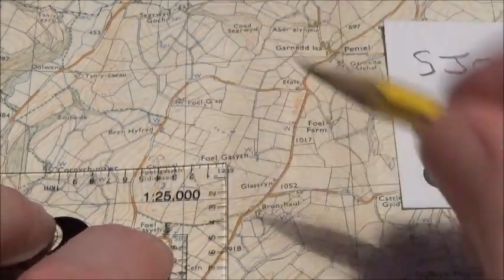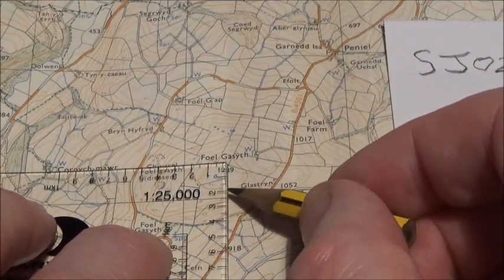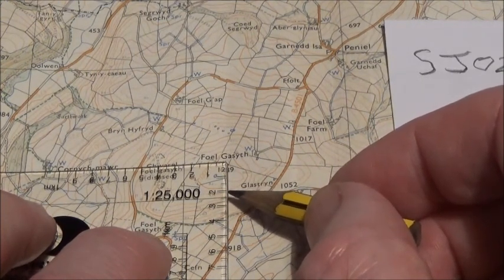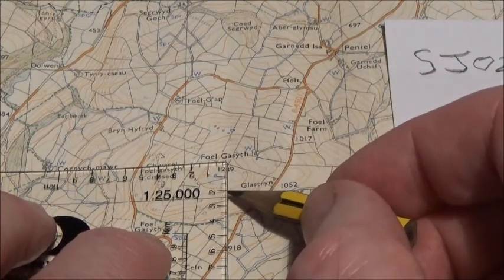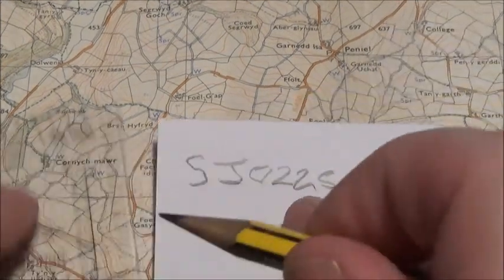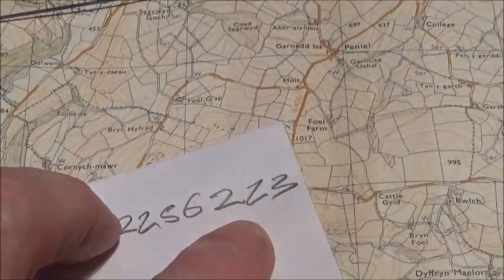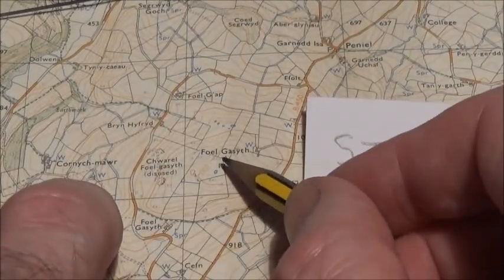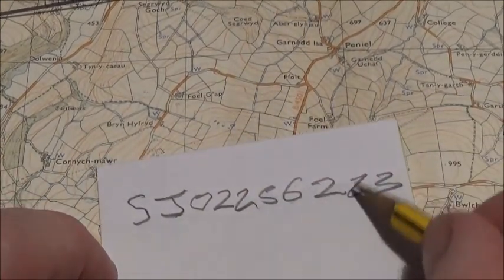Then for your northing line, you just read down on your roamer. It reads one, two, and it's roughly in between the two and the five — I'd say a guesstimate of about three. So it's 23. Move your roamer out of the way and after your northing line you write 23. And that's it — the eight-figure grid reference for that location, which is the triangulation point, is SJ02256223.